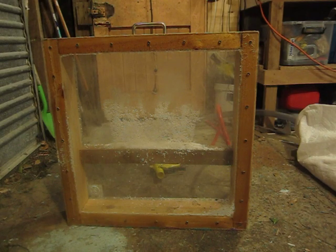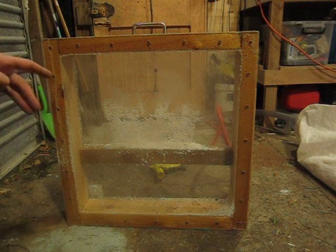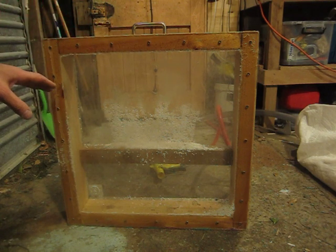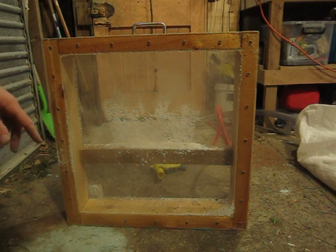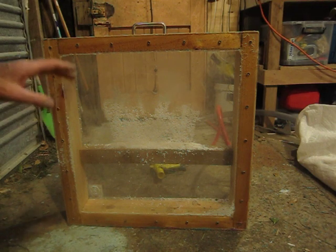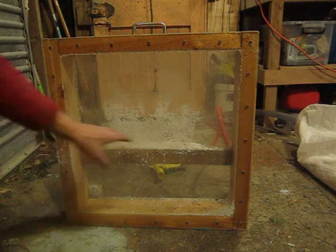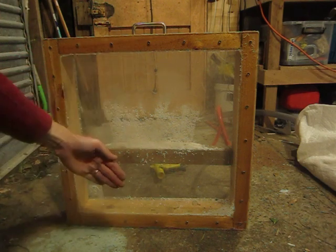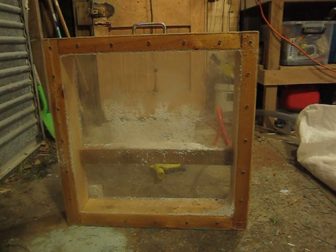Hi, this is Paul doing another test demonstration of the loose polystyrene bead wall insulation setup. This is my trusty demo box, and I've just got an email from someone asking how well the beads flow if there are 50 by 50 dwangs — horizontals — inside the wall. Will the beads flow past the dwang and fill up the whole wall cavity?